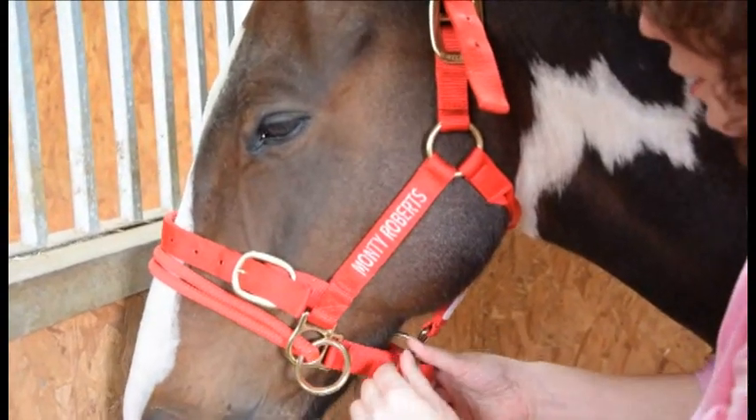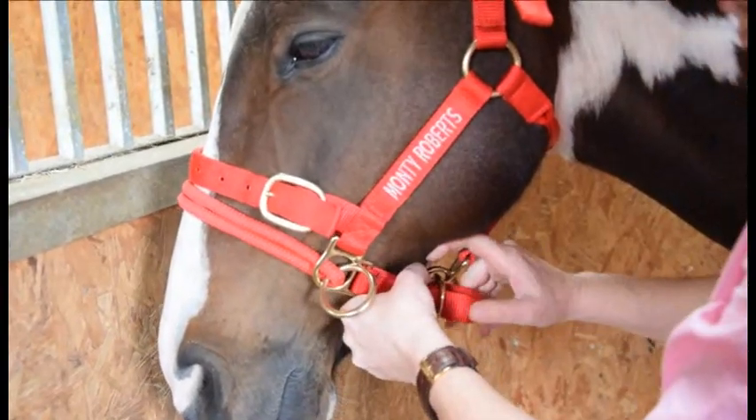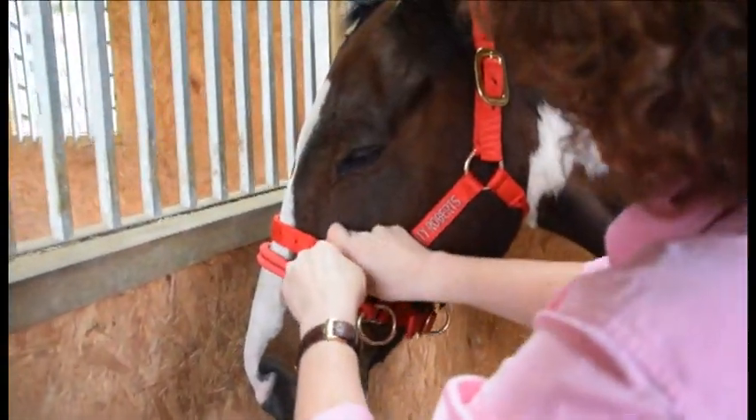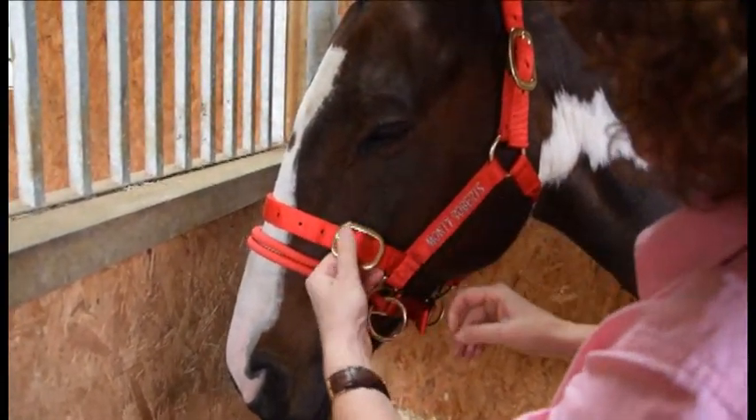Then once I've got it on, I adjust it here to get it firm — not tight, but firm enough that it doesn't slip around over their eyes. I think that's okay. It will twist a little bit, that's partly the point of it, so I can easily get fingers there.